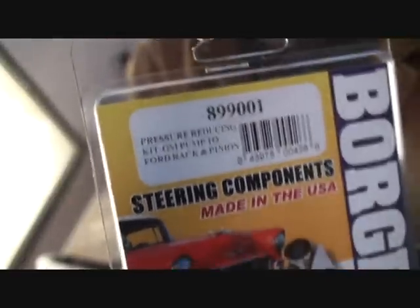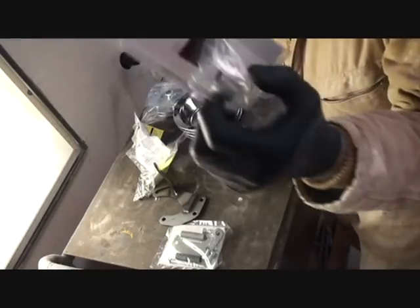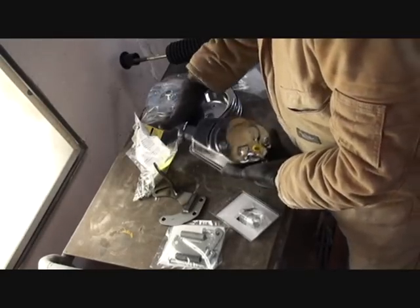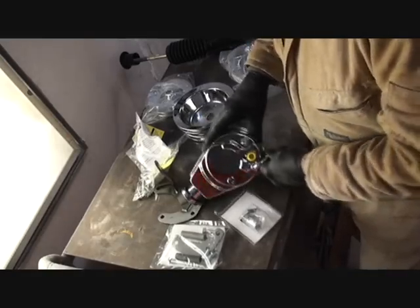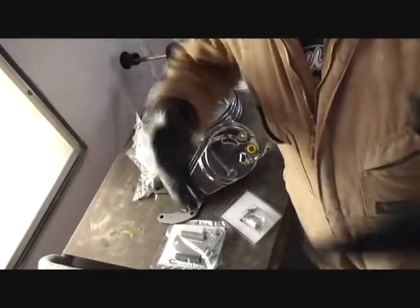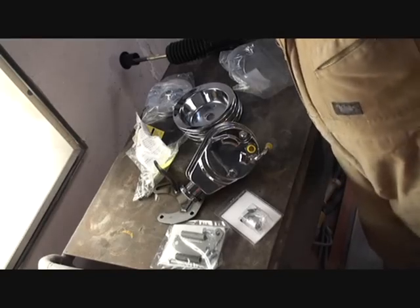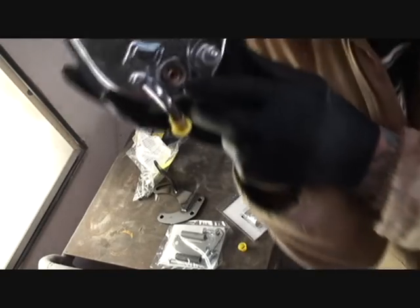So what we've got to do to fix that — we have to go ahead and purchase a valve kit. This is just one company that sells them. What this is, is a pressure valve kit. This replaces the pressure valve in our pump — it will downsize and lower the pressure so it'll be equal to what our Mustang rack requires.